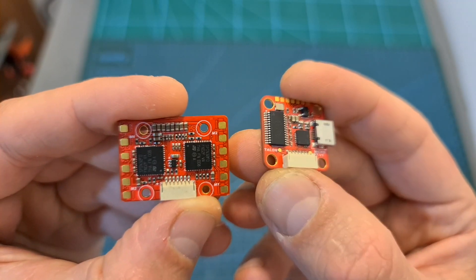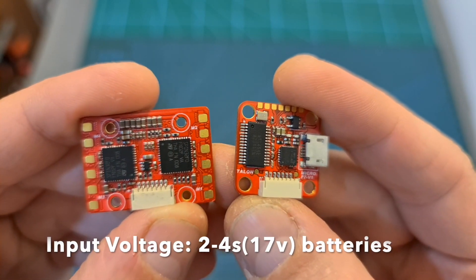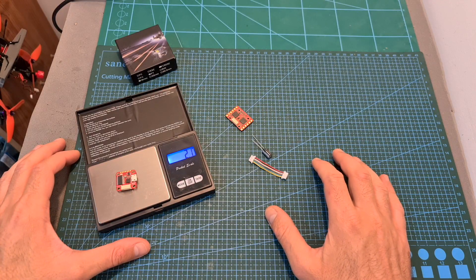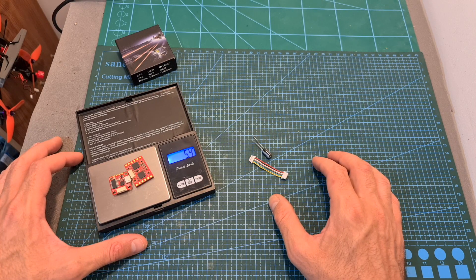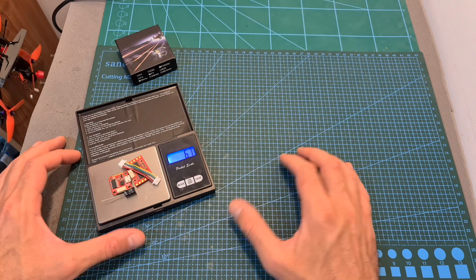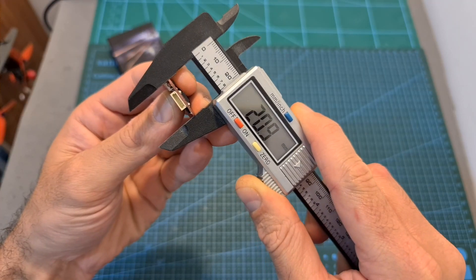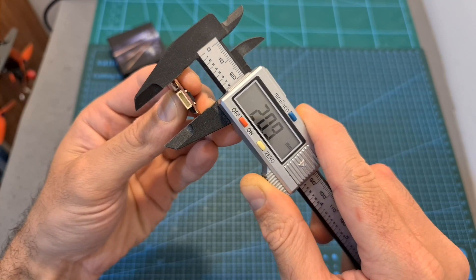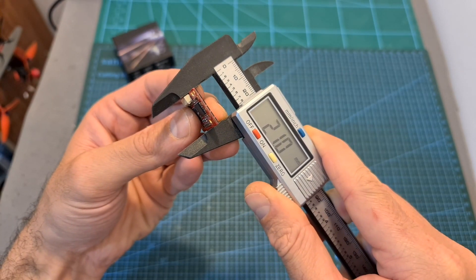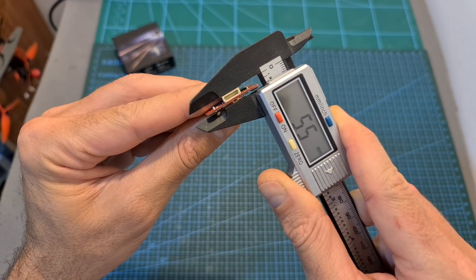In addition, both the flight controller and the 4-in-1 ESC use 16x16mm M2 mounting holes and can be powered directly with up to 4S batteries. The weight of the flight controller is 2.1 grams, along with the 4-in-1 ESC it weighs 5.4 grams, and all together with the harness and the included capacitor, the total weight is 6.7 grams. The outer dimensions of the flight controller are 20.9x20.9x5.9mm, and the outer dimensions of the 4-in-1 ESC are 21x29.2x5.5mm.